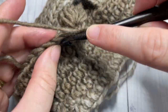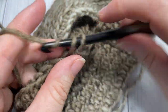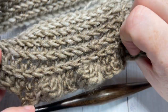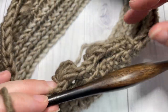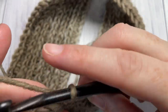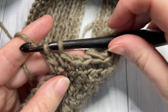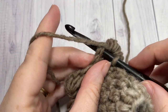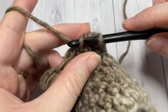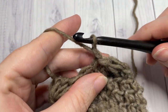Repeat that all the way around. You should see your bobble stitches are popping out on the right side of your fabric. When you come all the way around, you're going to end with a bobble stitch in that final stitch and join with a slip stitch to the first.